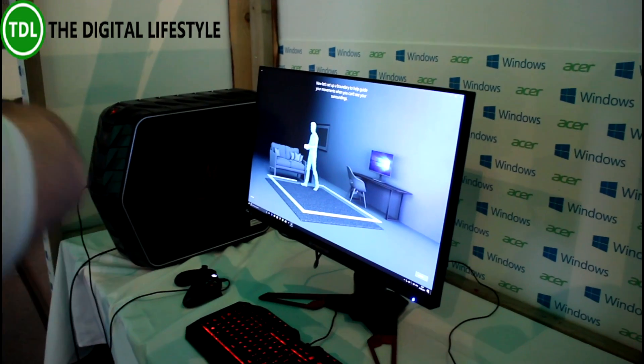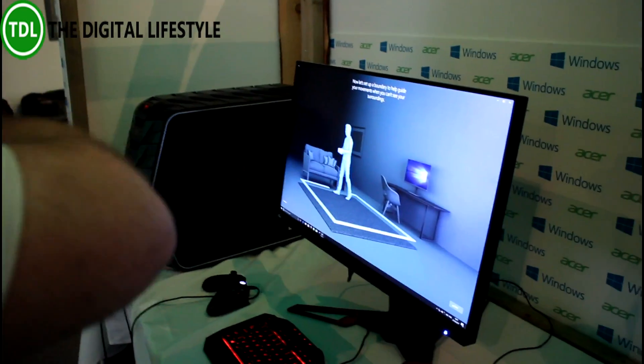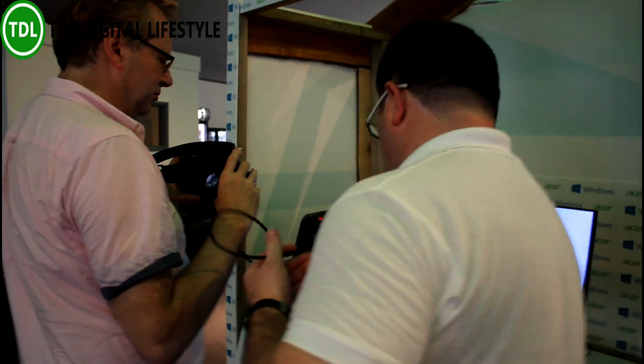In a minute what I'm going to do is just walk around. It's going to show you on the screen where the computer is, and it's going to show you where you are. Just walk around and be conscious of the cable.